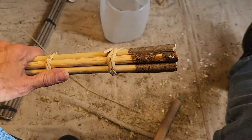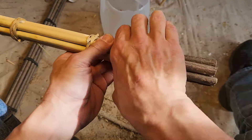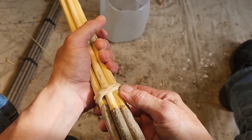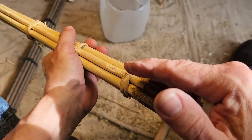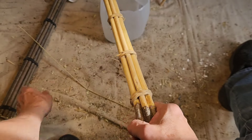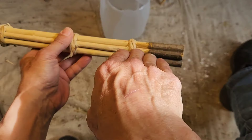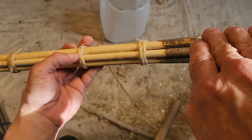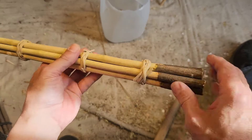One thing I noticed is the bark is pretty thick on this and it's not drying perfectly flat. The thickness of the bark makes the wood go like this — curving up slightly. On the next batch I'm thinking of taking all the bark off so it's straighter, because they're all curving up a little bit because of the bark thickness, and I don't want any of those curves to stay in there.